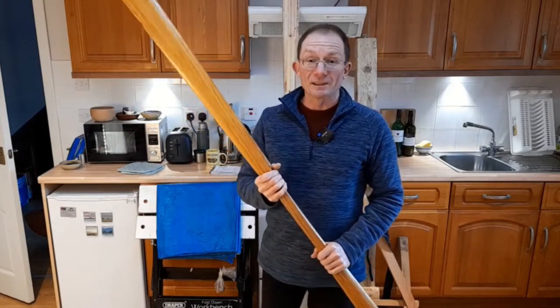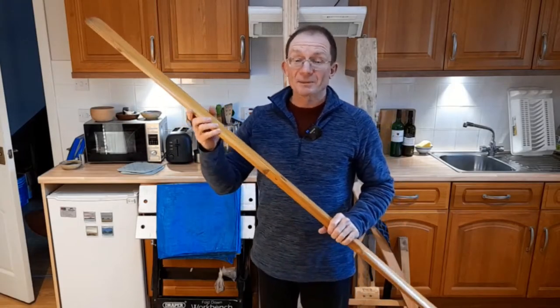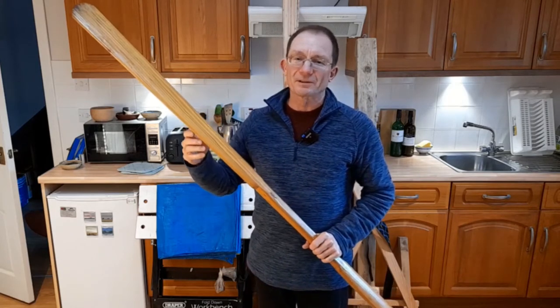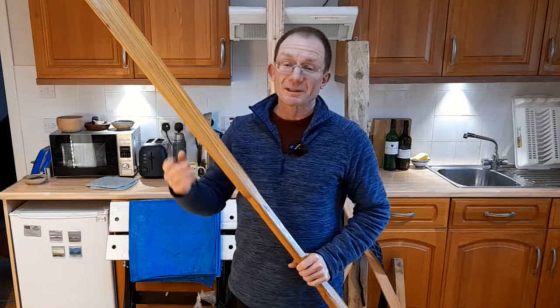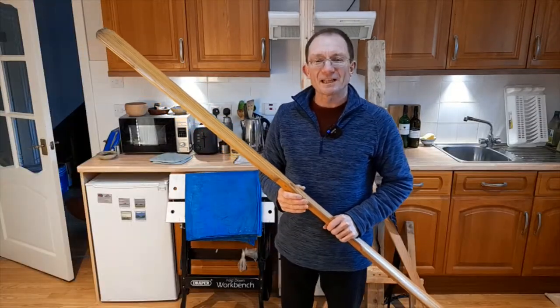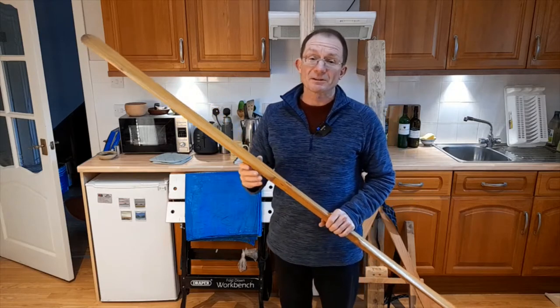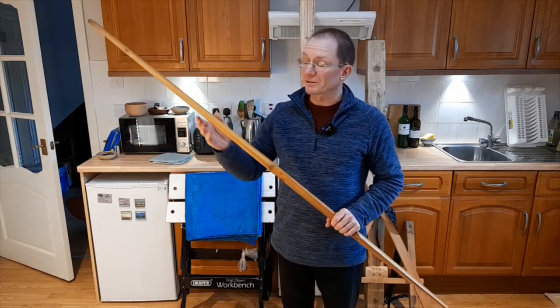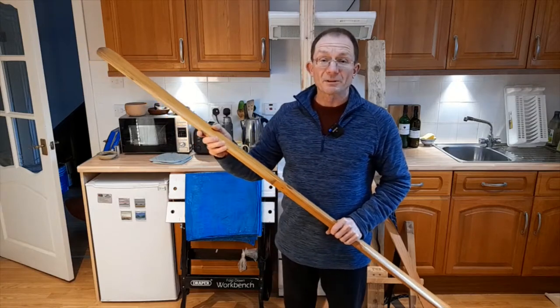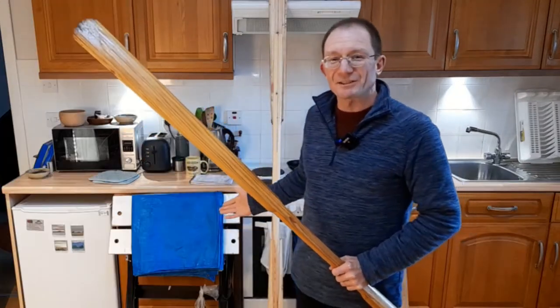If you want to make yourself a Greenland style kayak paddle, it's a pretty straightforward piece of woodworking. But how do you do that if you have no workshop, you've got limited space and you're on a tight budget? My name is Chris Terrell and in this video I'm going to show you how I've solved these problems to make my own kayak and canoe paddles and other woodworking projects right here in my own kitchen.